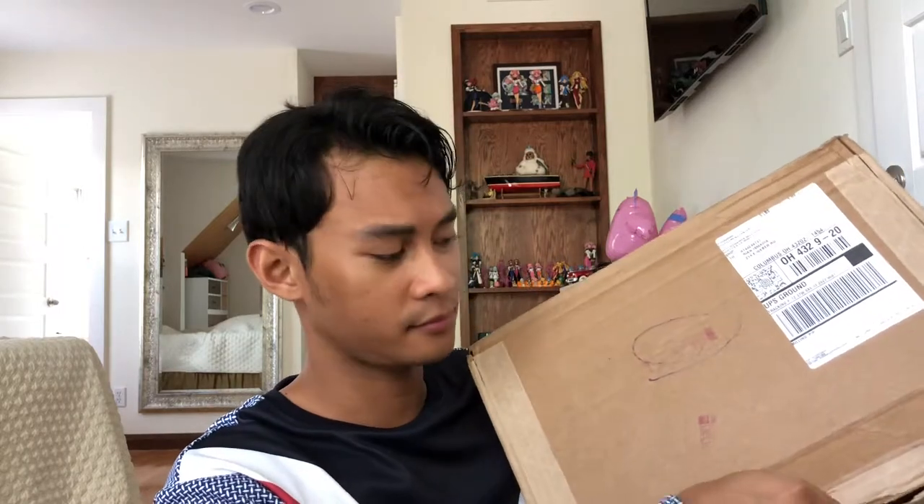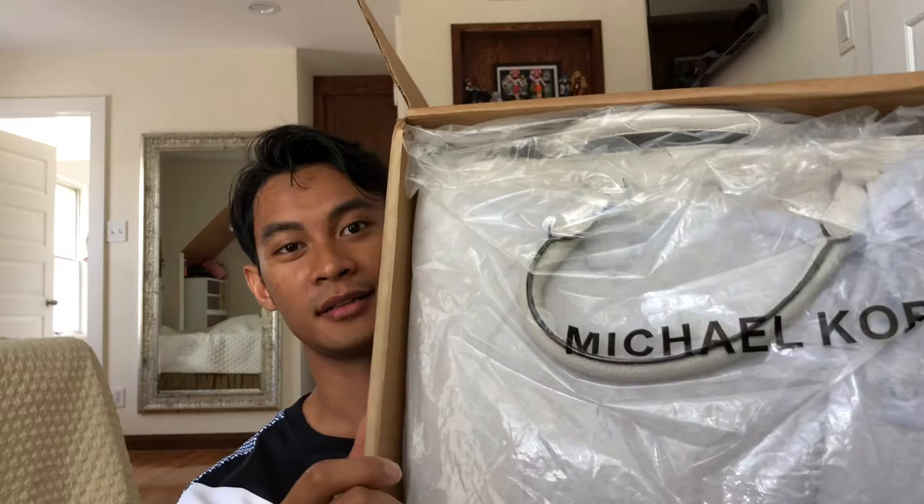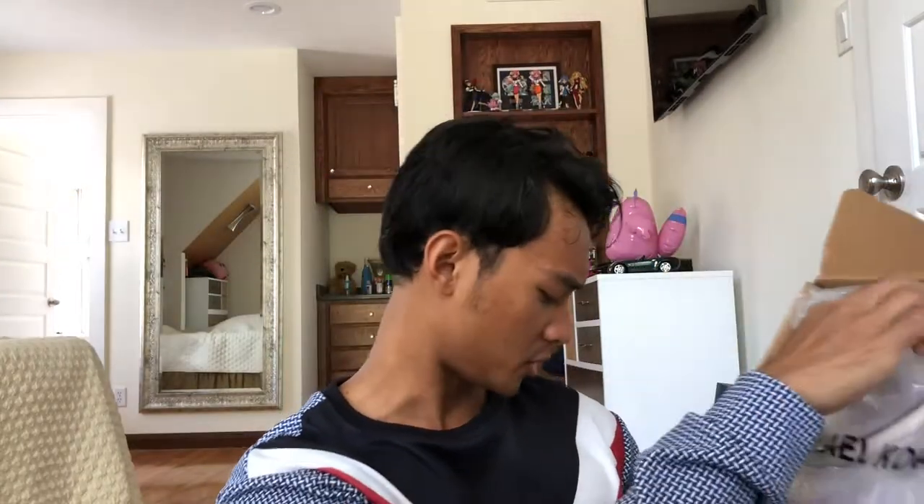So let's unbox this thing. Okay, I hope you can see. It doesn't seem hard — okay, here we go. So it looks like that right out of the box.